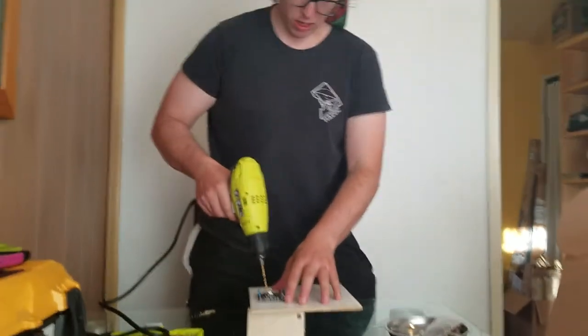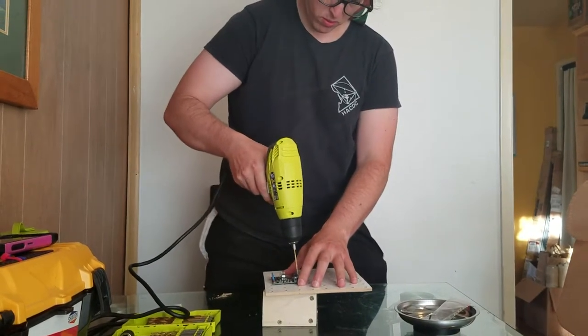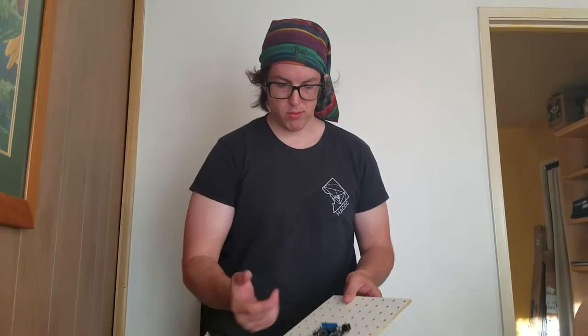So here it goes. Okay, and now we have two holes.